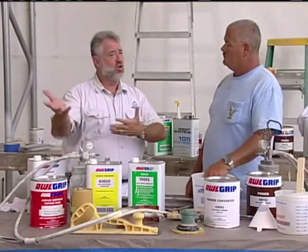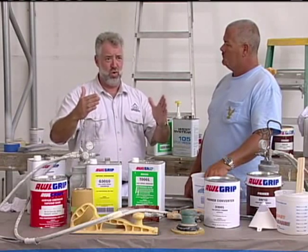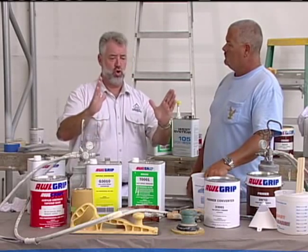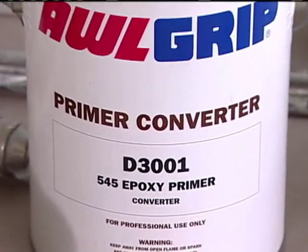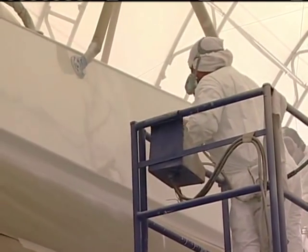So it's masked, and high-build primer is put on the faired areas. We've got original paint — can we just paint over it, or do we have to use something in between to tie the original paint finish to the new paint finish? After we've got our high-build ready and we've blown, wiped, and sanded the whole boat, we're going to go ahead with a 545 finish primer. That's going to tie everything together — it'll seal off all the old paint and give us a nice base for our finished coat.